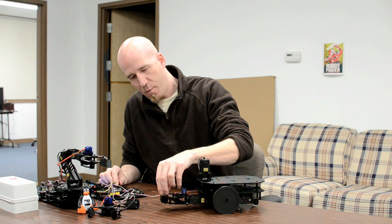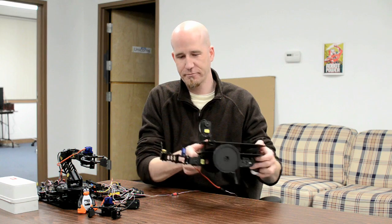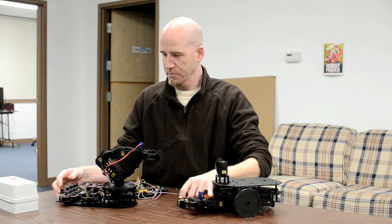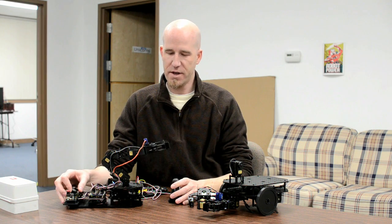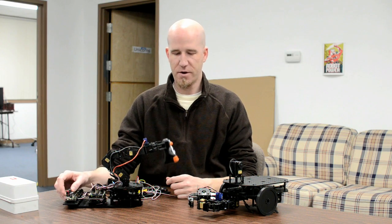Here is a 50 gram weight — you can see it's holding onto it no problem. Here we'll show you the gripper on the end of the snapper arm. You can see we have a Robot Geek servo for the wrist for up and down movement, and the gripper there on the end.